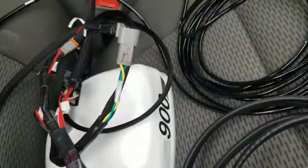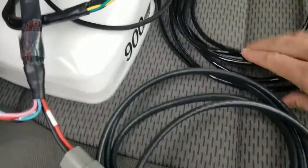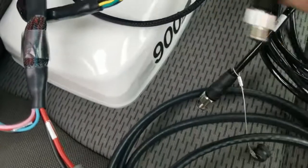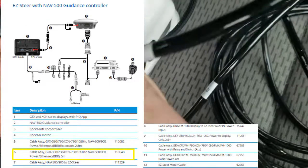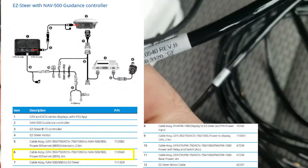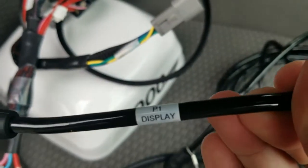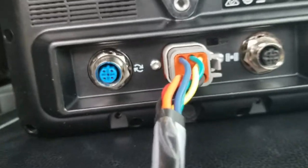We are going to hook up our antenna cable going up to the NAV. This is part number 110540. You can see one end says 'to display' and the other end says 'nav.' We're going to take the display end first and plug that into the right-hand side of the display.